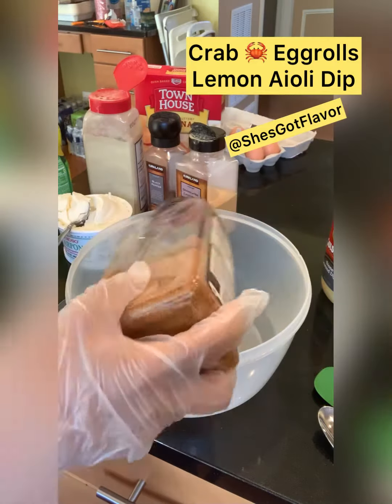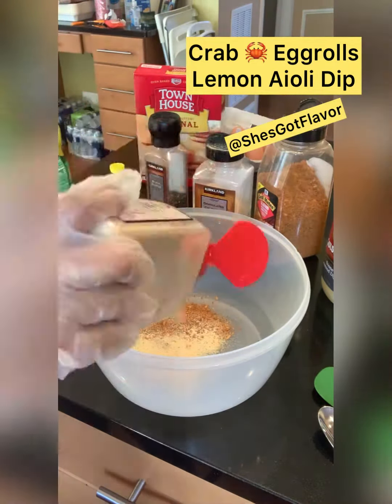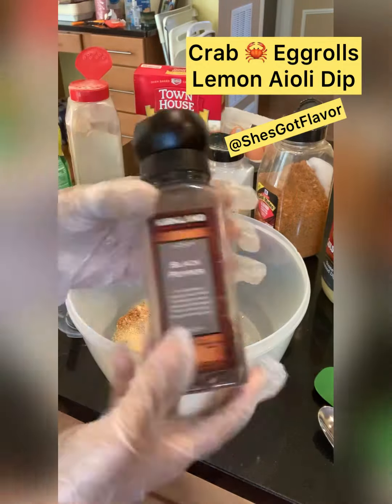First we're going to add our seasoning: seafood seasoning, some garlic powder, some onion powder, and then some crushed black pepper y'all.